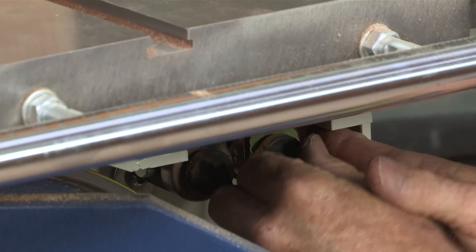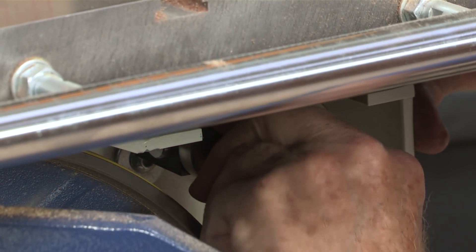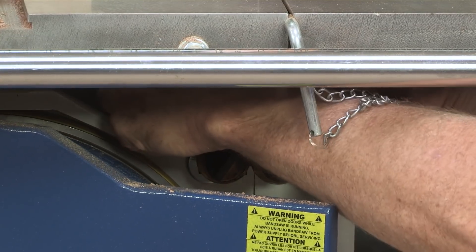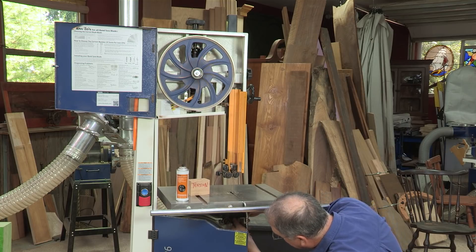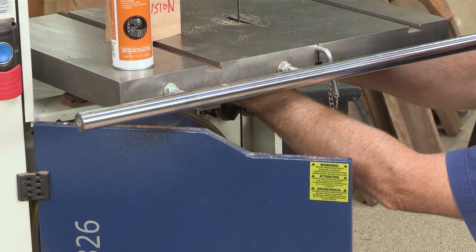What's the number one way to get drift? Well, you can forget to adjust the thrust bearing to hold that blade on the center of the top of the tire. Then when you start to make a cut, the blade actually flexes back and you roll the set of the teeth right off with those side support bearings. So you destroy the blade — you don't want to do that.